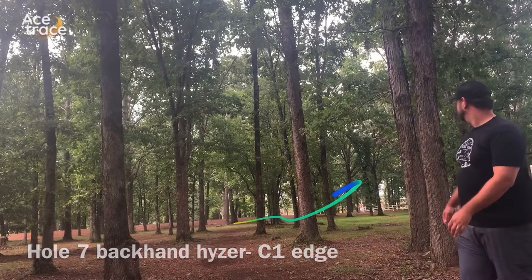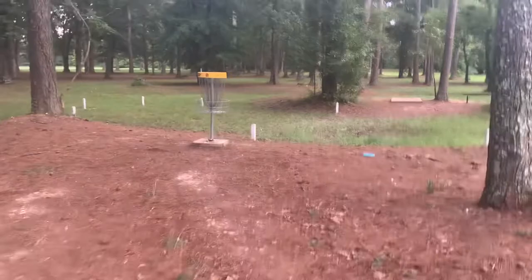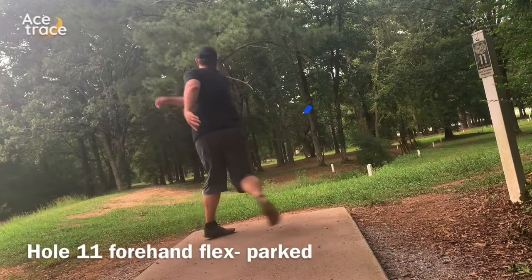On hole eight, nice soft hyzer, trying to keep it inside the OB that's really tight. As you can see right here, it just barely did by a couple feet and gave myself a pretty easy putt. On hole nine, I'm using the Alpha and got it a little bit low, so it just skips along the ground for a while — easy up and down three. Got myself a little too much hyzer on the next one, circle two look. Piped this one right down the gut on hole 11, nice little flex and it skipped up right by the basket — that one almost went in.